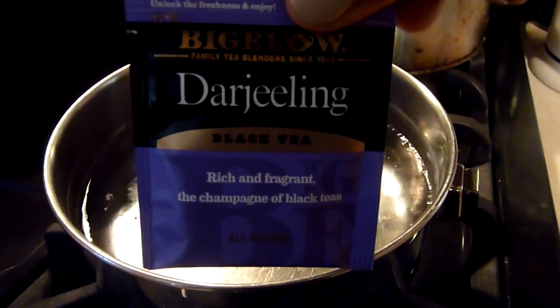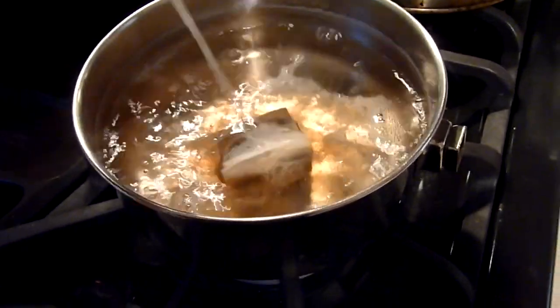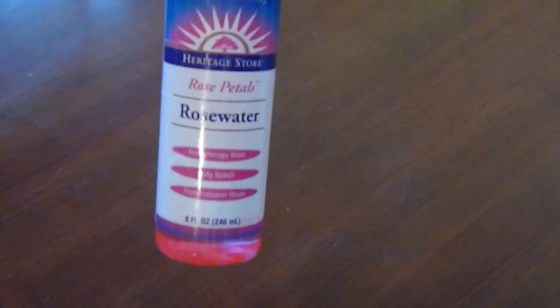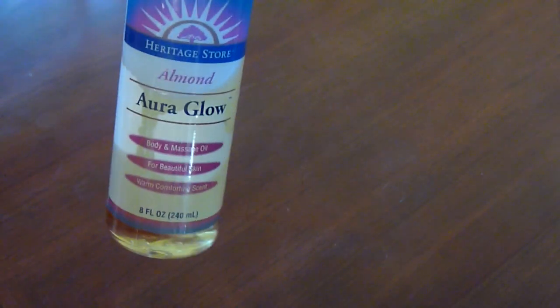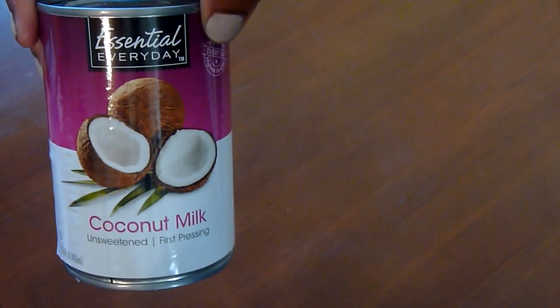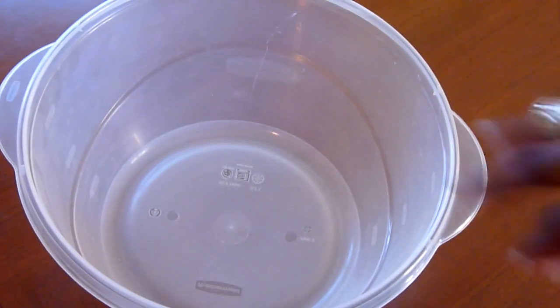Instead of using regular water, I decided to use black tea — some of you have probably heard of a black tea rinse. I've done it once or twice and love the results. I asked the lady at the store if that was okay and she said it was normal. I boiled about two bags of black tea, then also used rose water, almond oil, extra virgin olive oil, a little apple cider vinegar, coconut oil, coconut milk — about half a can — rose hip seed oil, and a little bit of lavender jojoba oil.